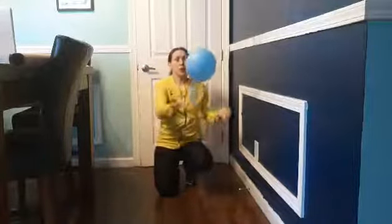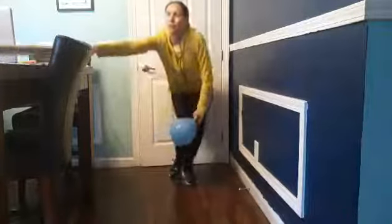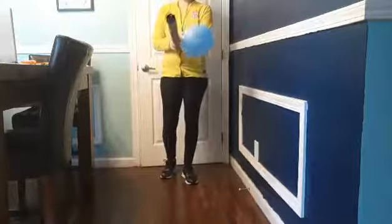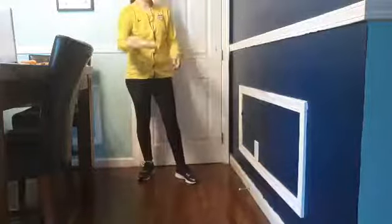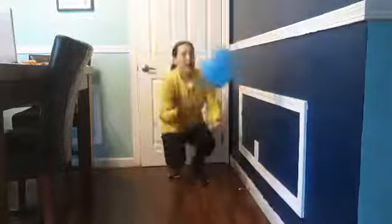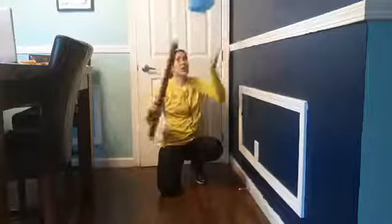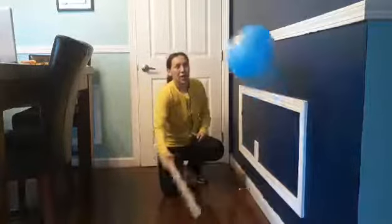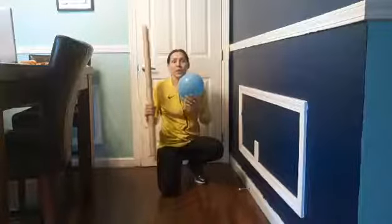You could use a fly swapper or a paper plate to play tennis. What I have here is a long roll from Christmas wrapping, and you could use this to play baseball — hit the balloon with the bat against the wall or up in the air. We are teaching them hand-eye coordination: aiming, swinging, and learning to control hitting the balloon with a bat.